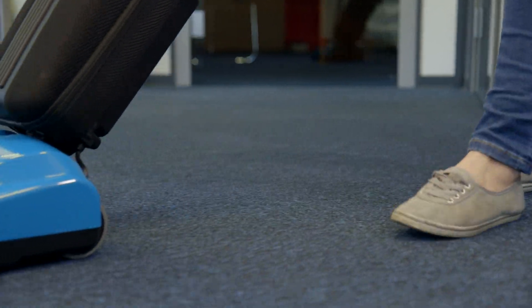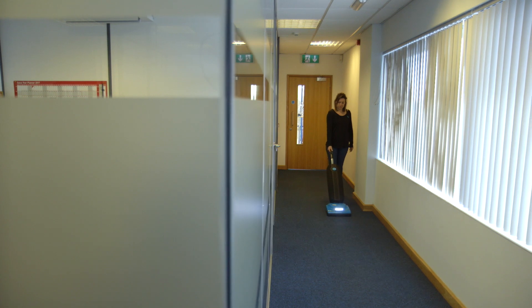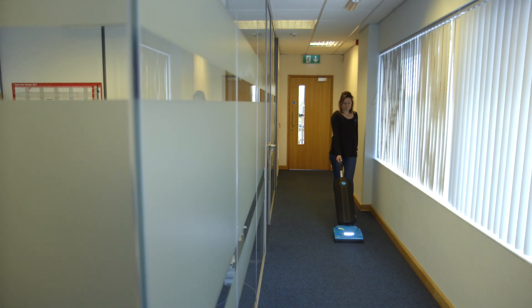The vacuum is designed with an automatic self-adjusting nozzle that allows the nozzle to float evenly over all flooring surfaces and will adjust automatically to the floor surface. No manual adjustments are required.